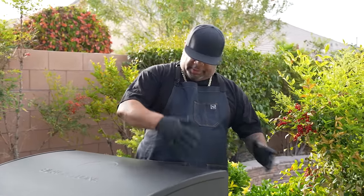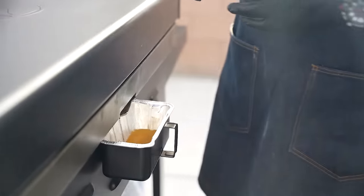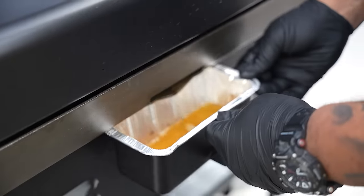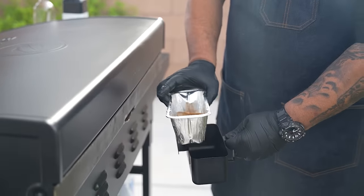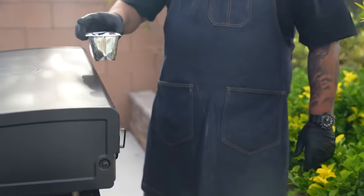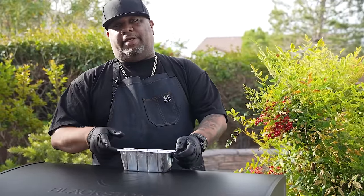Come around here and take a look at the back. You saw me pushing all of the debris, excess water, and oil to the back — this right here is the grease trap. If you put one of these aluminum foil pans inside of here, you can just remove it and dispose of it, or even wash it out. Drop it back in and you're ready to cook again.